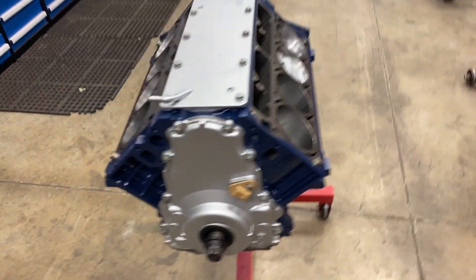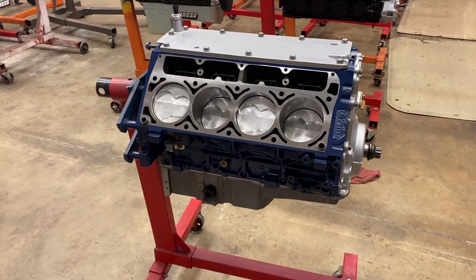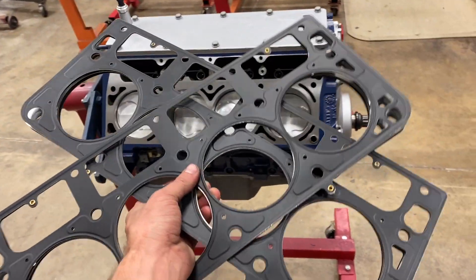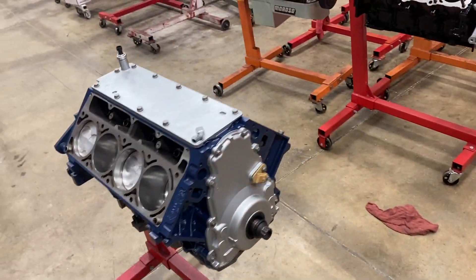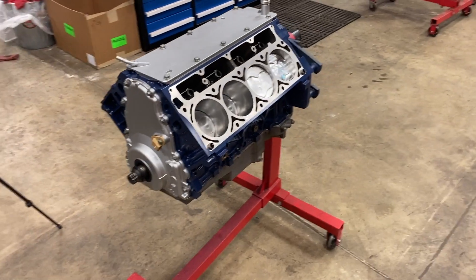The short block is all complete on this 377 cubic inch Gen 4 6-liter iron block motor. Next we've got our Kemetic 45 thou head gaskets in stock — I'm going to get these slapped on. I've already checked the cylinder heads and they are awesome. We'll keep on rocking.